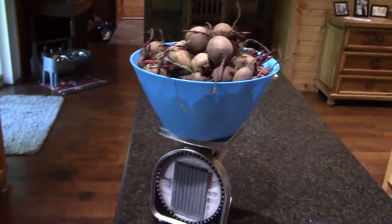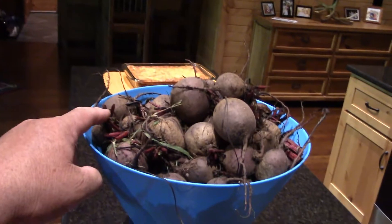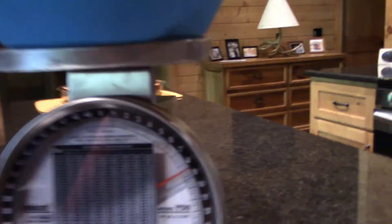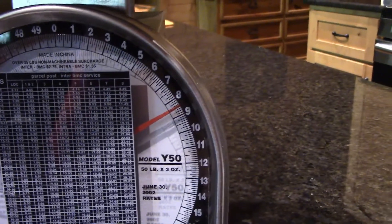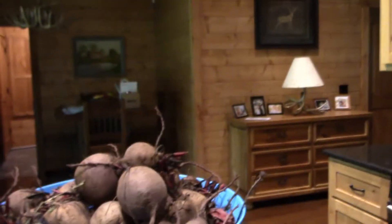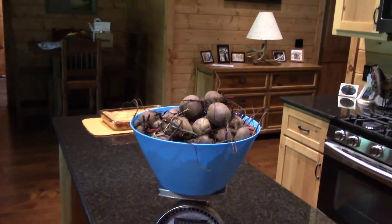I had to get my beets out of the ground. Insects were just tearing up the tops. I got it all cut — the tops all cut. I need to wash some of the dirt off, but that's the beets — that will be all of my beets. We are at eight and a half, and I believe the container weighed a half a pound, so we got eight pounds of beets that I've got to go ahead and clean up and take care of.